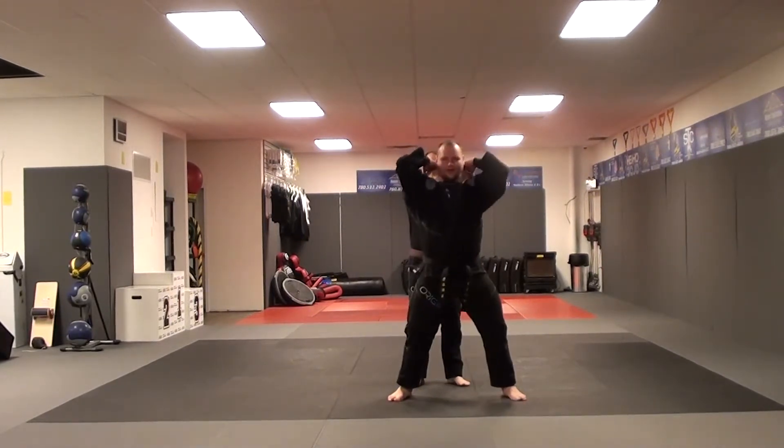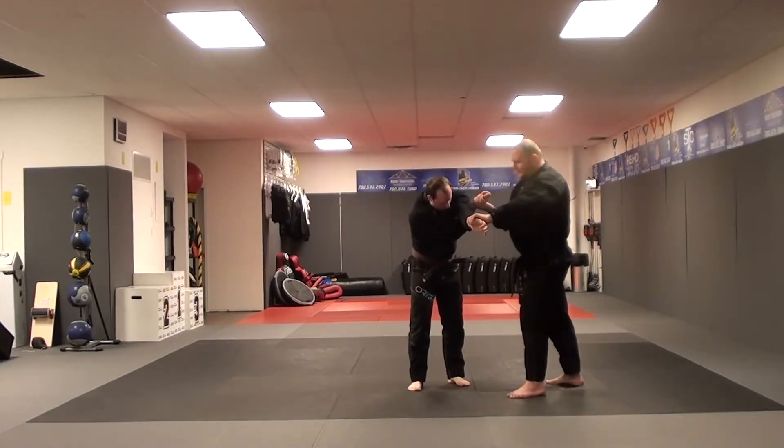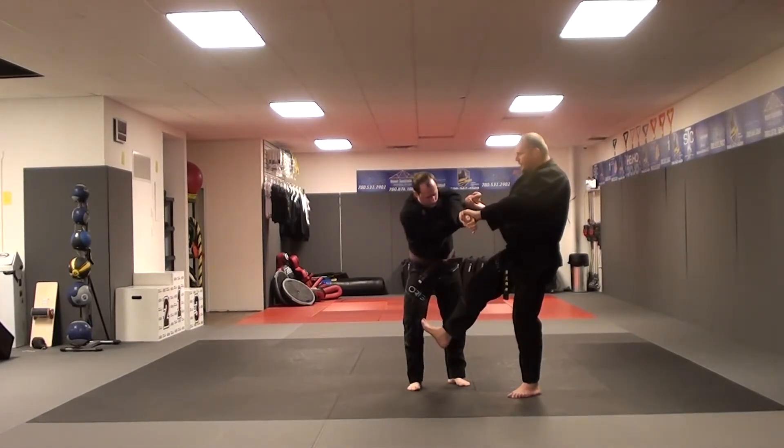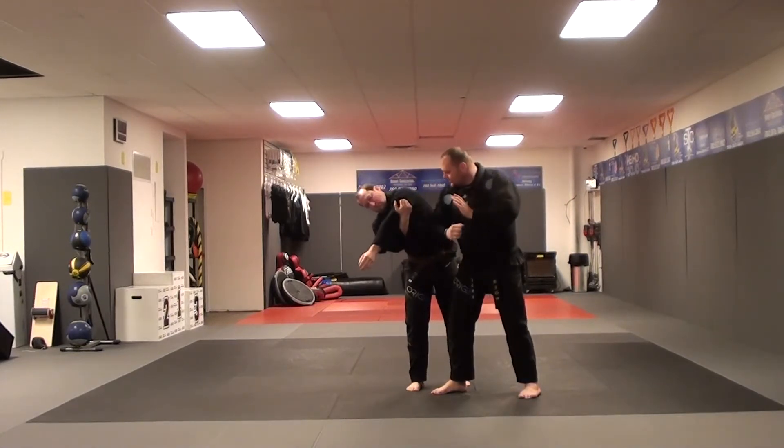Drop the chin, step out, grab, break. Break, lift, elbow. Possibly his right leg is forward, so a front snap kick recoil, but land forward with my momentum, break the arms, elbow and hands.